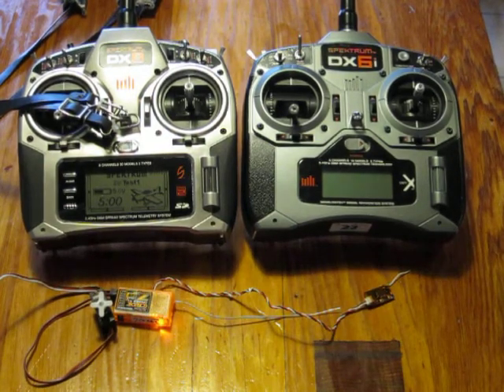For this test, I wanted to check if the orange 7-channel receiver and the satellite correctly take over the receiving function when switching over.